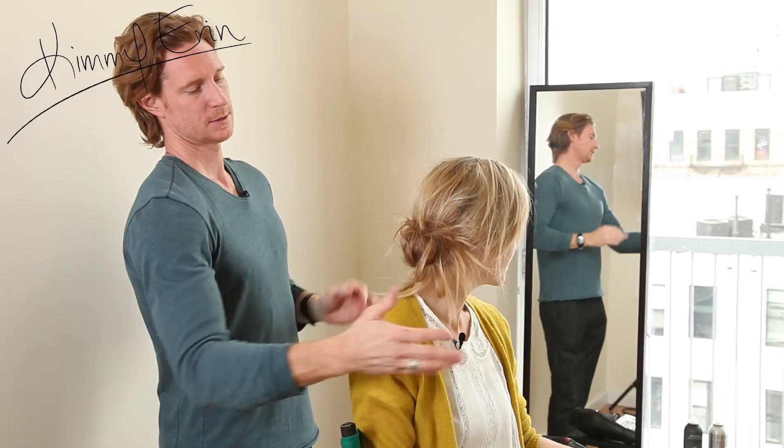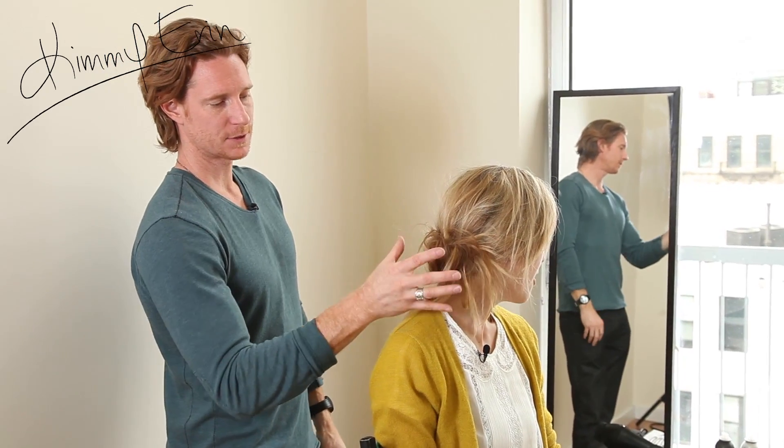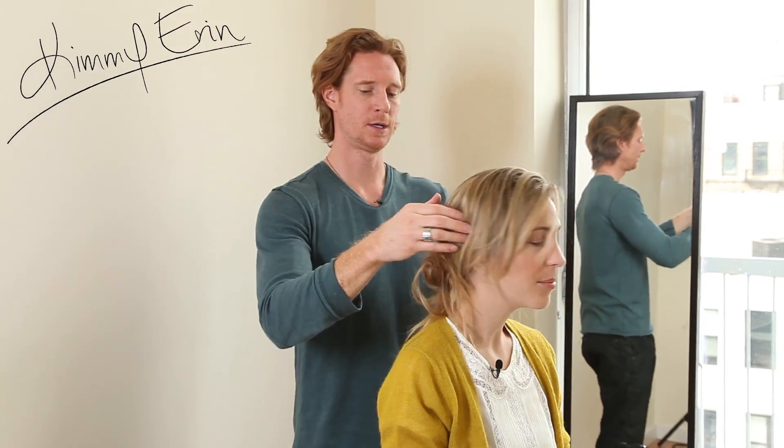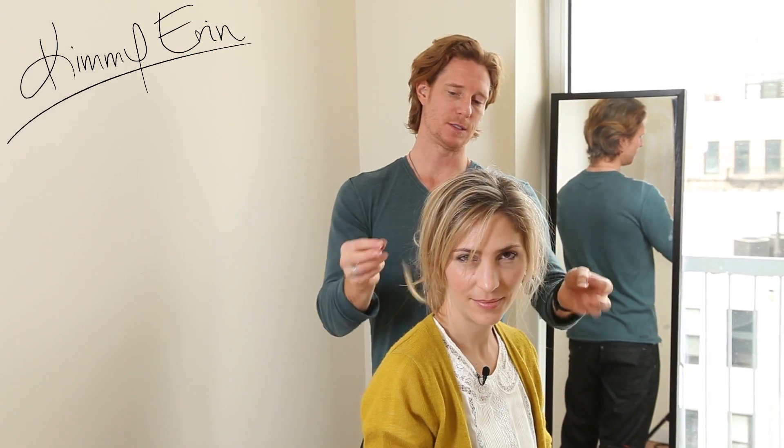And I just kind of rolled it up. So it's a different chignon — it's a little messy still, but it has a different texture and a totally different feel. It's rolled up and in, which is nice. It's a little more polished, but I still wanted the pieces coming out.